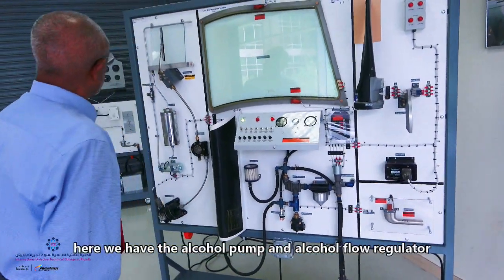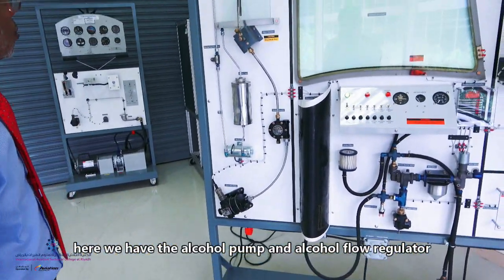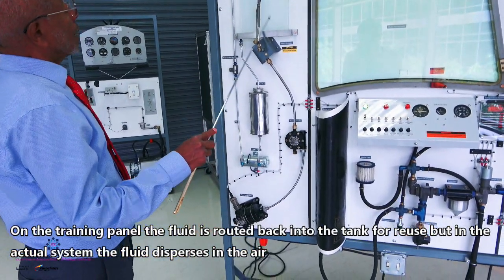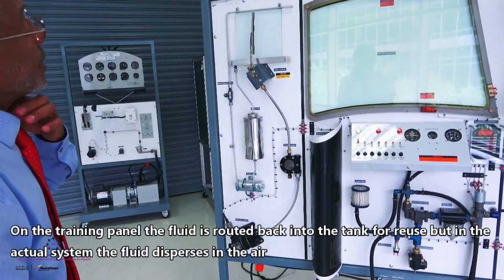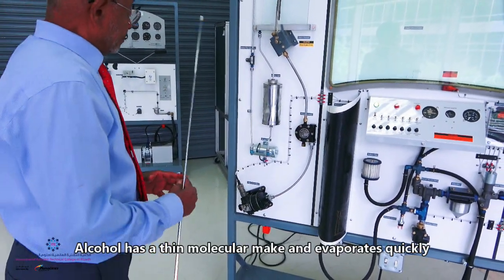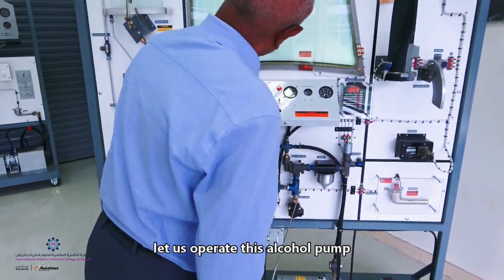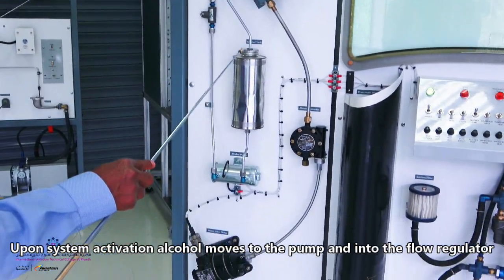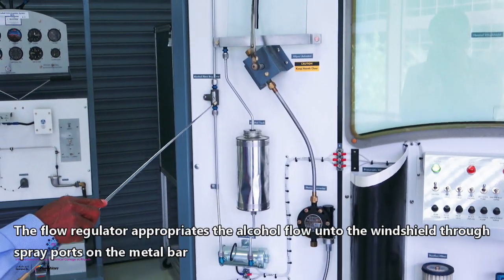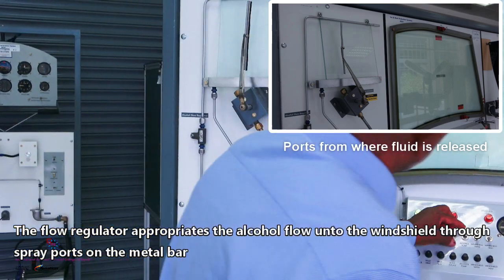The third one is the alcohol system. We have an alcohol tank, an alcohol pump, an alcohol flow regulator, and a spray bar at the top. In this strainer, we collect it and take it back to the tank. But in actual use, once you spray it, the alcohol molecules evaporate very quickly. Let us operate this alcohol pump. The alcohol comes down to the pump, is pumped, and the flow regulator regulates the alcohol going to the spray bar onto the windshield.